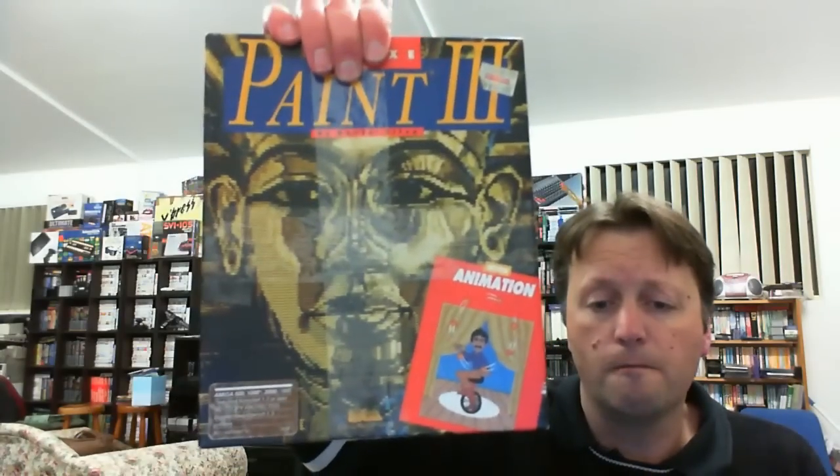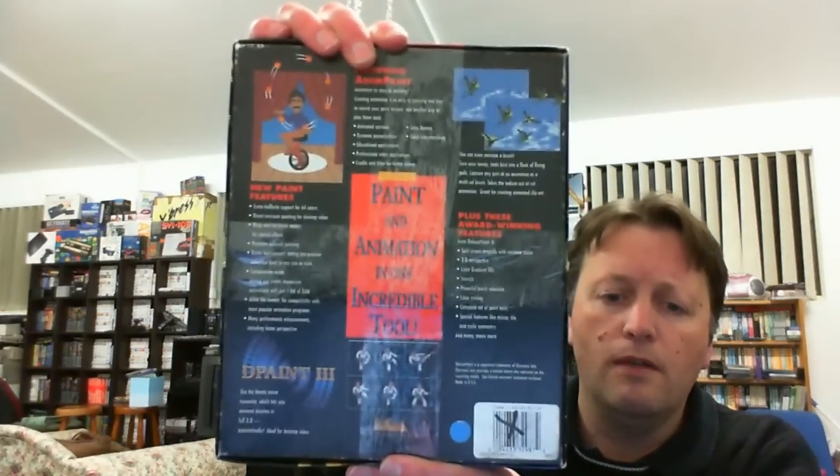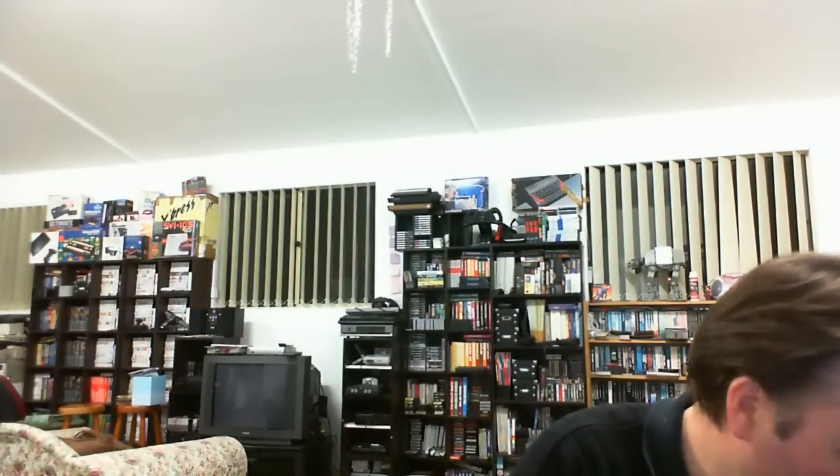Next we have Deluxe Paint 3. Deluxe Paint was the art program on the Amiga that everybody loved. The box is not too bad, just a bit of tape on the back and front. It has a nice thick manual, three discs - a program disc, an art disc, and an animation disc - and a little quick reference key guide as well. It's really good productivity software. That's actually the first bag finished.